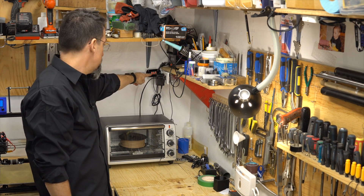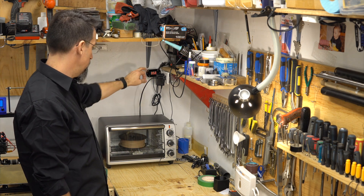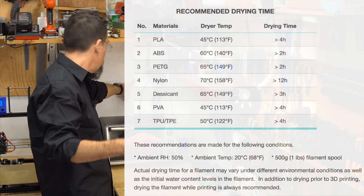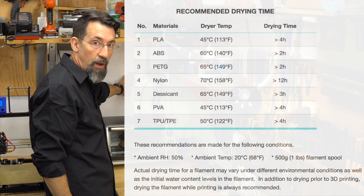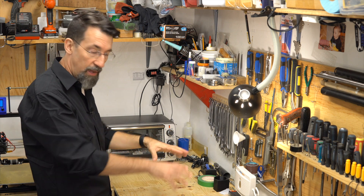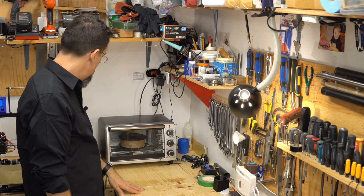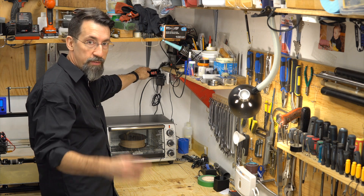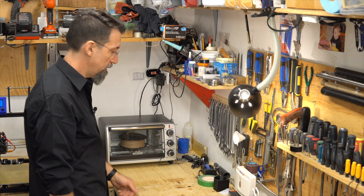When this sensor gets to 45 degrees centigrade, it shuts off. I have a small chart here for different filament types — it's from PrintDry, who sells a dedicated unit for this. But I went the cheap way with a small oven from AliExpress, about 10 to 12 dollars. I'll leave the link below.